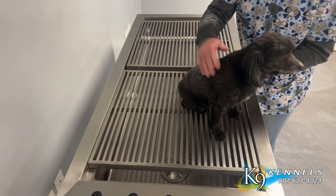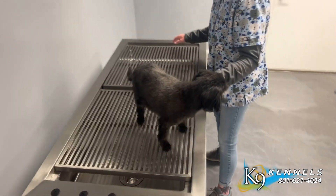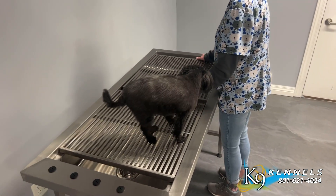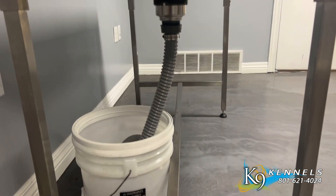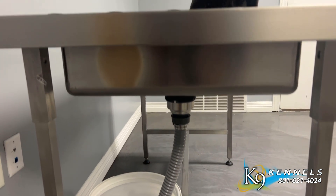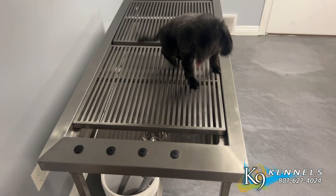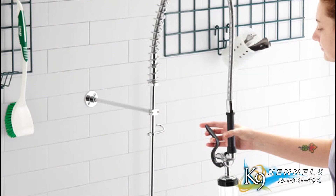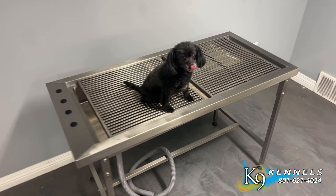Crafted from 100% stainless steel, this table is exceptionally durable and suitable for use in any area, making it a reliable choice for veterinary clinics, grooming salons and more. Designed with convenience in mind, the Omnipro Tub Table features pre-drilled holes for easy installation of a faucet and spray head, allowing for seamless integration of water supply for dental or other procedures that require water usage.